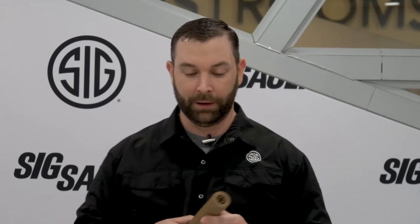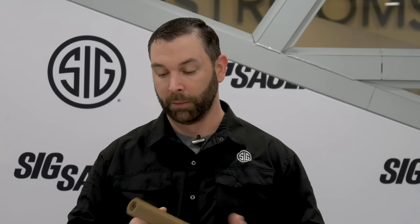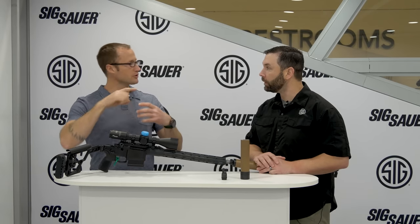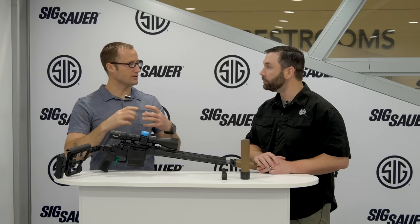Sig's taking a new direction with the suppressor line. We're moving away from the welded baffle construction and moving into a monolithic 3D printed design. Some of the details and features of this suppressor were born out of military requirements, and we're trying to offer the best sound and gas reduction in a suppressor on the market. With older suppressors, they were titanium baffles welded all the way around — a stack of them, more or less traditional.